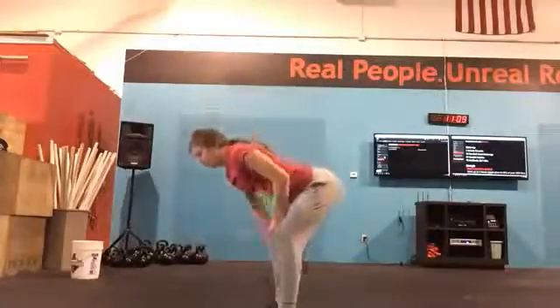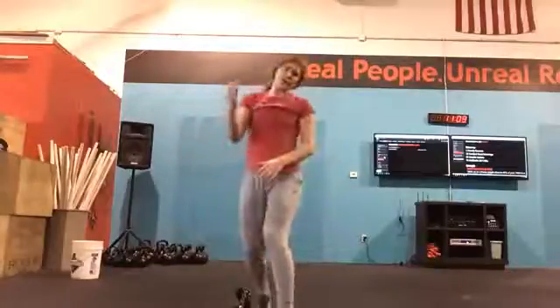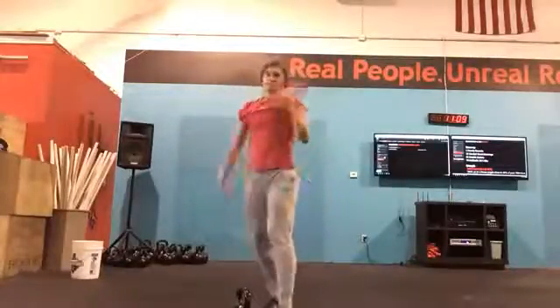It'll save you a lot of energy and it'll prevent you from losing that kettlebell back behind you and hitting the person who's working out behind you.